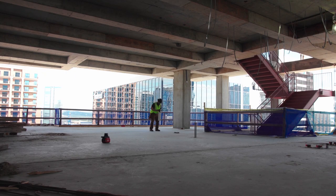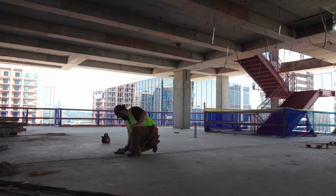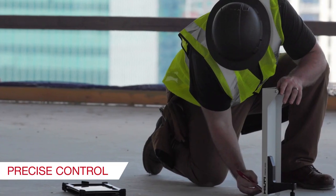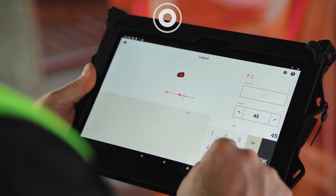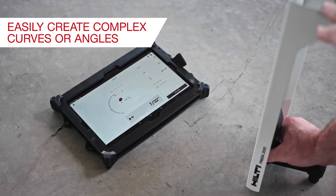The simple interface and operation increases productivity and enables time and cost savings that result in a more efficient workflow for your teams. Mark points quickly and accurately, improve layout accuracy and reduce the possibility of human error. Creating complex curves or laying out angles is easy to complete using the simple touch screen operation.